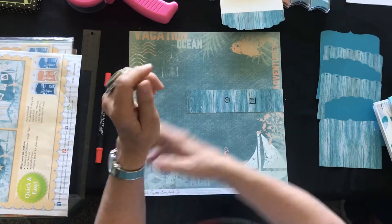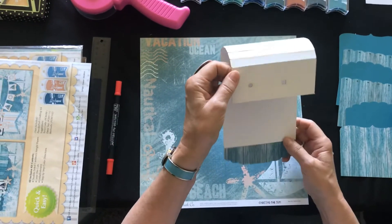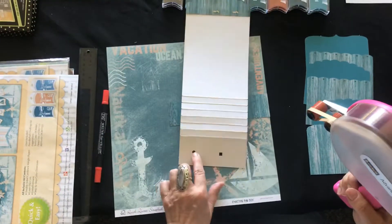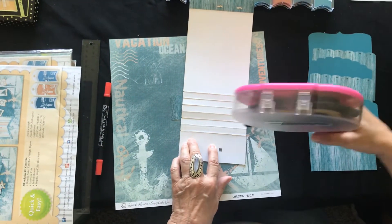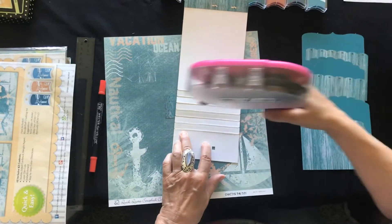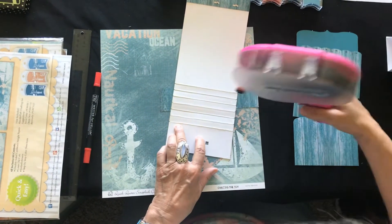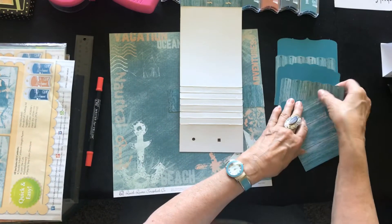Now that you have this, this is where all your little pages are going to go. You see the hole and the square — we're going to call that the bottom for now. Then you're going to add adhesive between all the score lines so that when you add pages, you have something to glue them to.